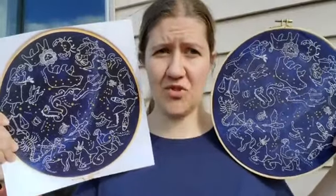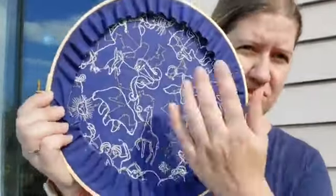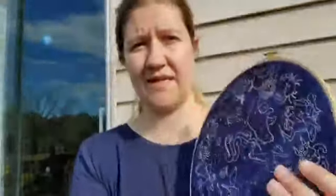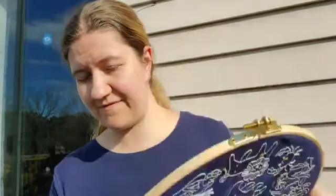Here's mine — I don't think it looks too bad. I did put it in the giant hoop, and I did sort of finish the back. All I did was use a running stitch, gathered my fabric, and then trimmed off the excess. That was all I did. There we are — that's my finished star map.